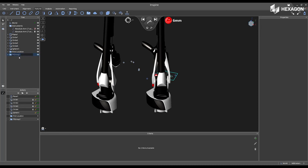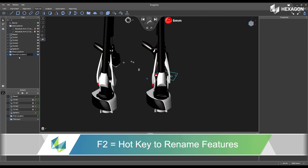Next, if I select the feature in the tree and hit F2, I can easily rename this to my second location.